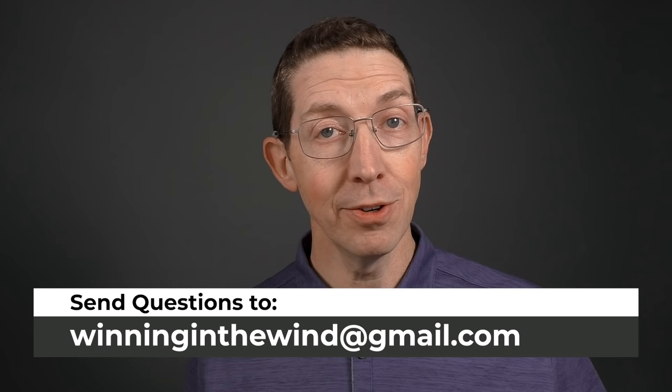If you have questions or requests for other videos, send them to me at winninginthewind@gmail.com and I'll see what I can do. Until next time, go out and do some load development — it's a great time to shoot, and I'll see you in the next video.